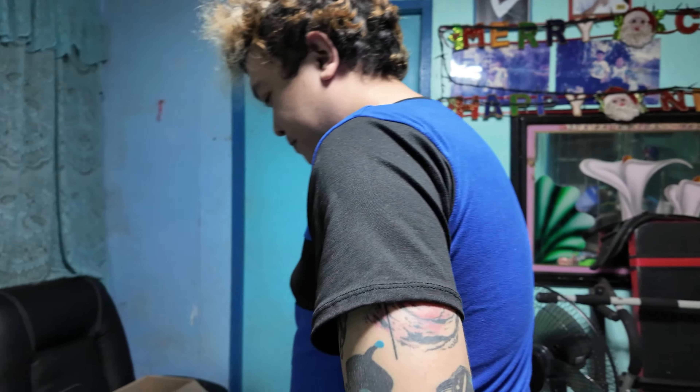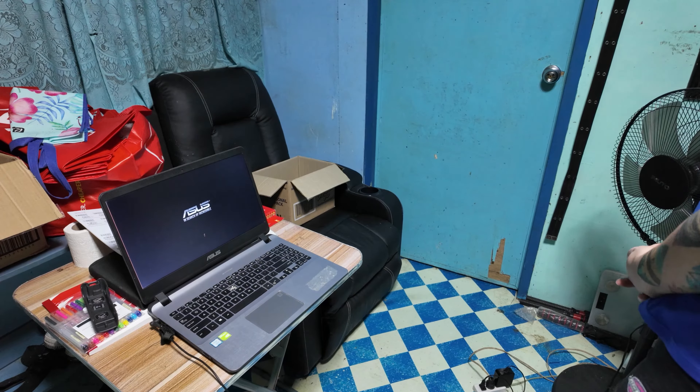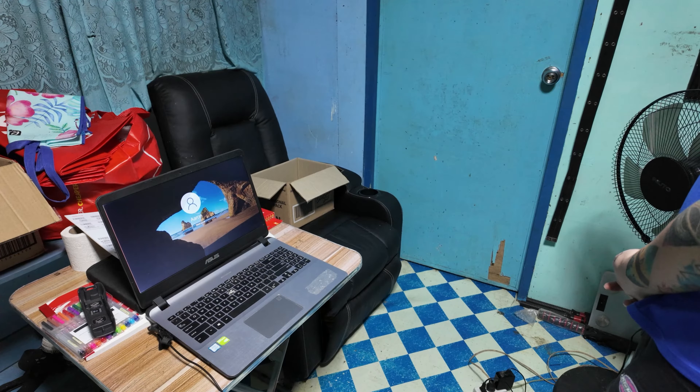I will now show how fast this can boot. Oh, it's fast!